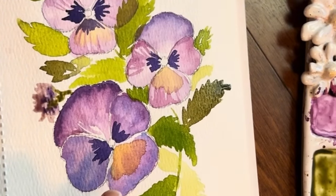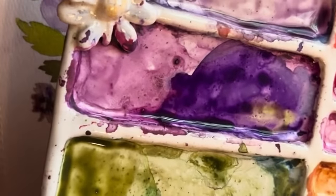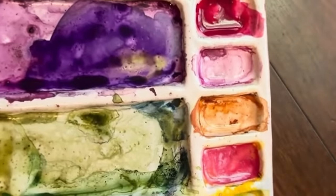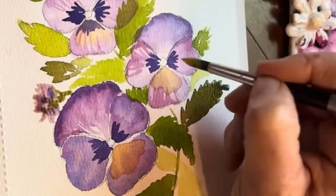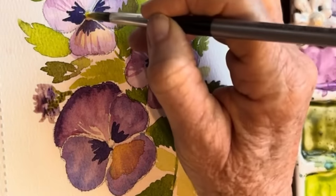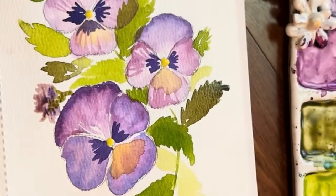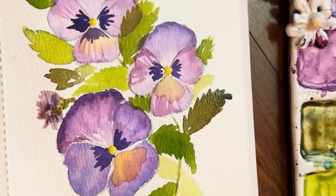Let's draw in that bright yellow center. Grab some of your lemon yellow and your cad yellow and make a pretty thick consistency — almost like cream or milk. We're going to go in and draw that little center. Everything should be dry now. That is so pretty, guys, and I think we're about done now.